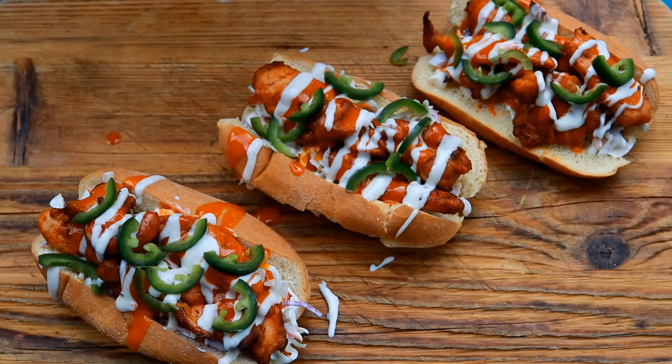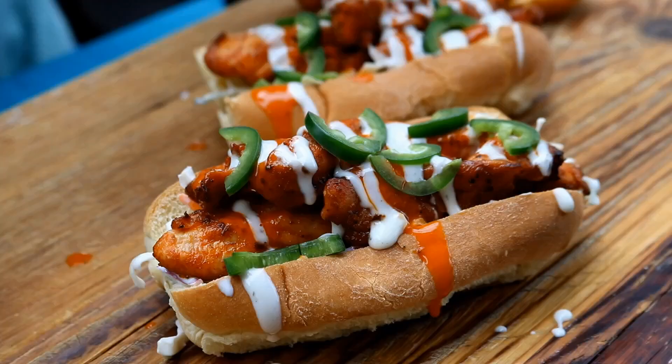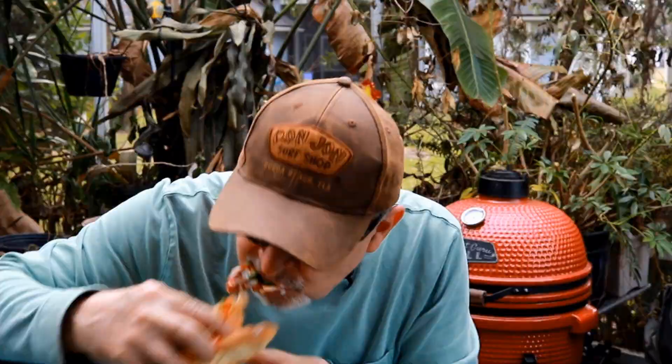And there you have it — buffalo and ranch yardbird dogs. Look at that deliciousness. Flavor everywhere. Crunch. Buffalo heat. You get the char on the chicken, and then it all starts to cool down with that slaw and that ranch dressing. You've got to try this. And if you like this recipe, I've got a bacon-wrapped bologna recipe — just click down below.